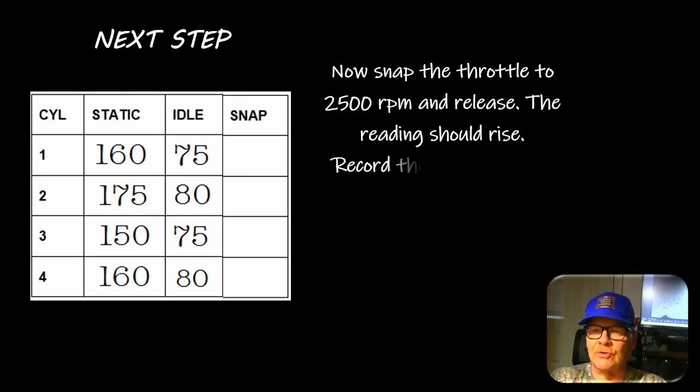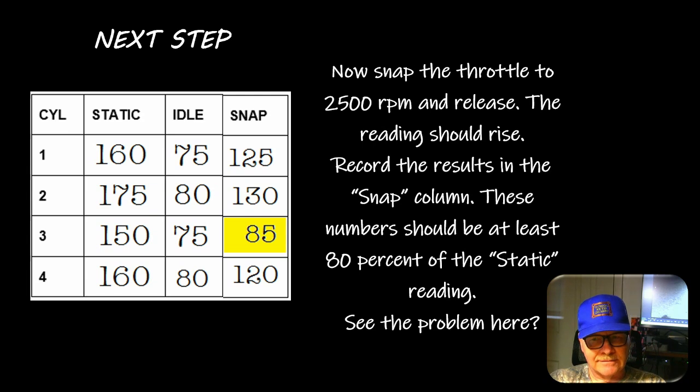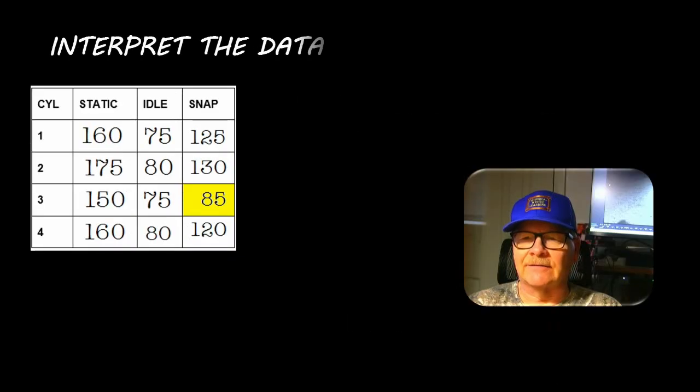Next, snap the throttle to 2500 rpm and release - you may have to do this a few times before you're satisfied with the results. These numbers should be at least 80 percent of the static reading. In our fictitious example, the car got 85 psi during the snap. You didn't notice a difference in the static or idle columns, but you did notice the difference here. That's a significant issue.